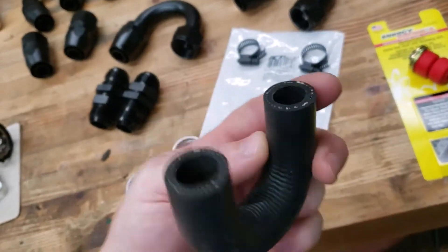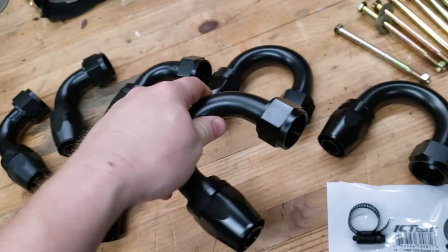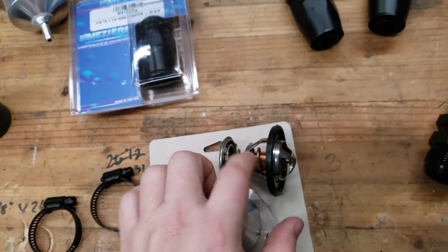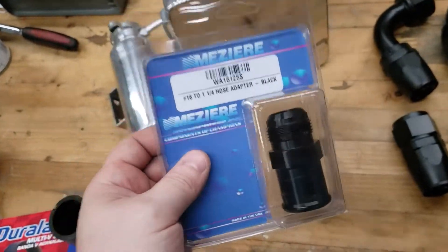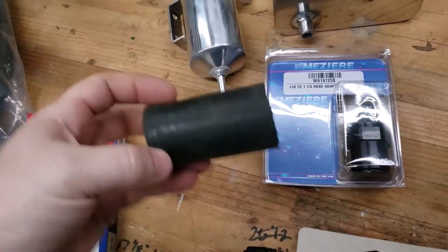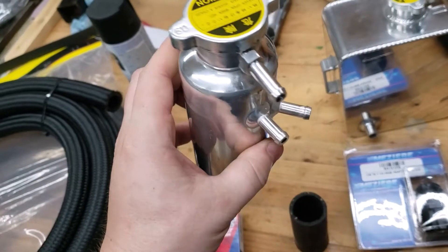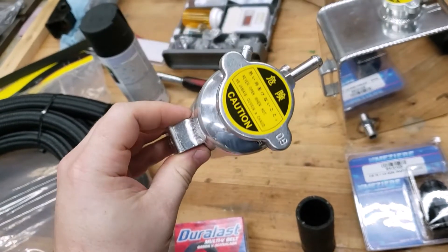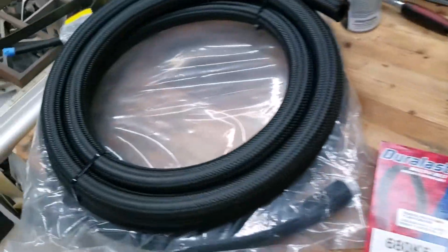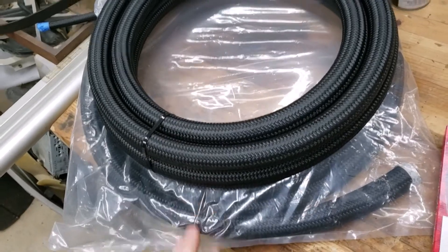We got this ICT Billet heater core bypass hose, a couple of bulkheads for the firewall, and all the Dash 16 fittings — which are huge, I don't know if y'all can tell on camera, but yeah, they're huge. We have a water neck housing, or thermostat housing, going to Dash 16, and a new thermostat. We're going to use this hose barb to adapt to the hose barb on the water neck — kind of janky but whatever. This is like a swirl pot that gets the air or steam out of your cooling system. We're definitely going to use this overflow tank. Also, all the Dash 16 line from JEGS — it was decently priced and we got 30 feet of it, so that should be plenty.